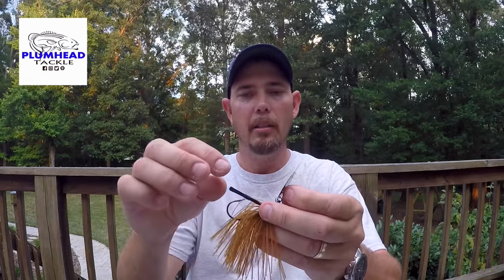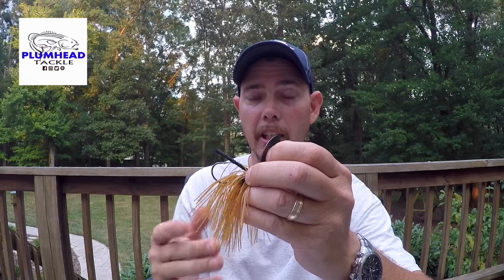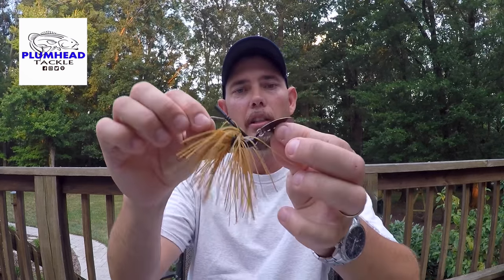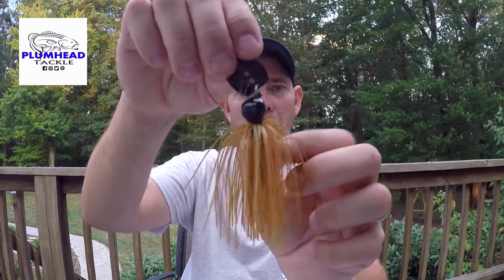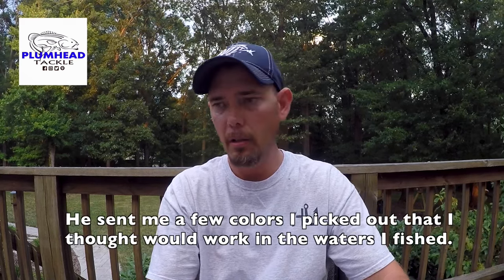He asked me what I thought about leaving the brush guard on it. I thought it was a good idea — he could have took it off but I told him to leave it because that will help me get through brush a lot easier. I just want to show you this bait here. I'll go through the rest of these real quick and definitely get some footage from a pond or lake or wherever I get the fish at.